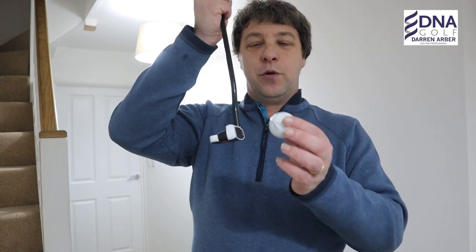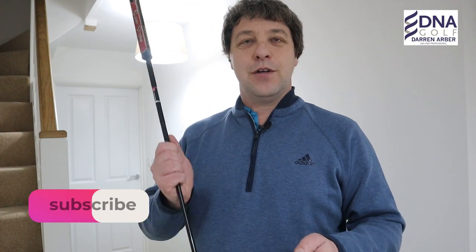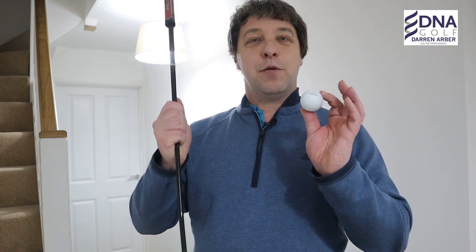To become a great putter, one of the key factors is distance control. Your ability to hit the golf ball out of the middle of your putter will determine whether you have good distance control or not. Welcome to the channel — if you are new, please do consider hitting that subscription button below. In today's video I'm going to bring you two drills that you can use on your putting mats at home or on the putting greens at your golf clubs.